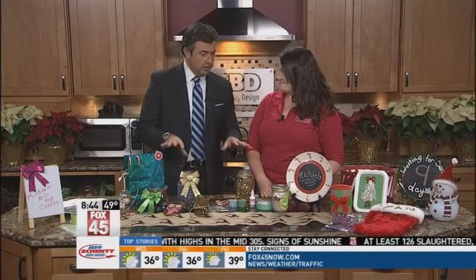Just a little more than a week until Christmas, and if you still have some names on the gift list but are short on cash, we have some help for you. Katie Kors is from Michaels. She's here with some do-it-yourself gifts for under $10. Everything here is under $10 on this table.